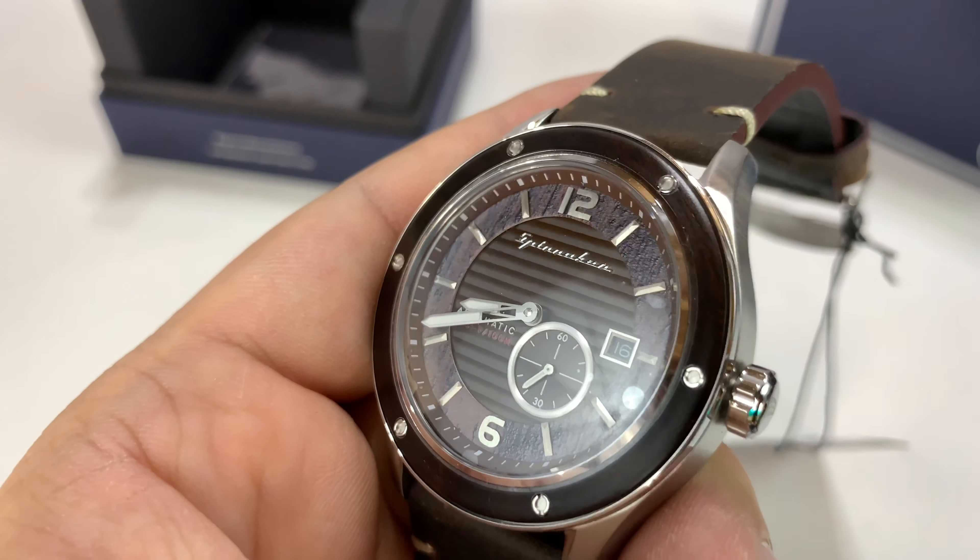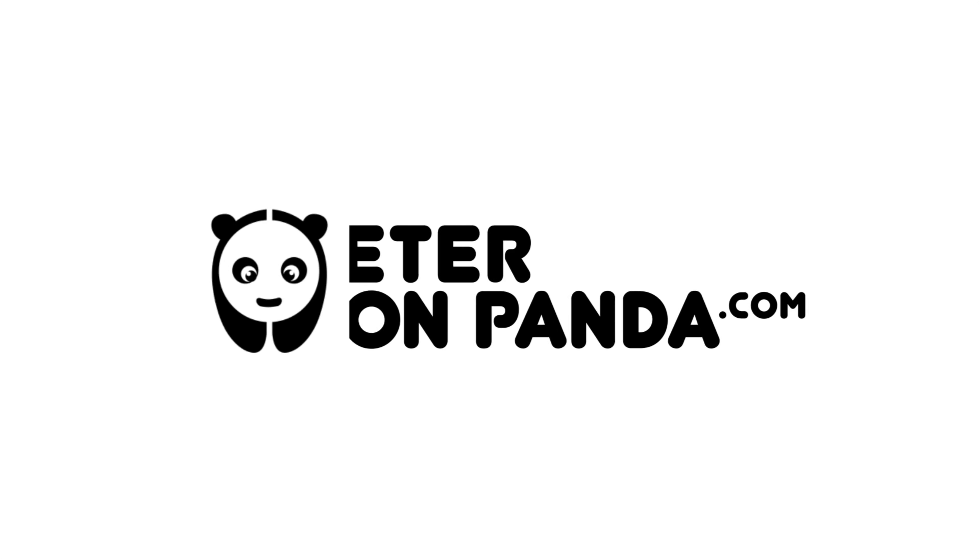Anyway, this is brand new — the SP-5067 from Spinnaker. I think it's just a really cool watch, kind of in that perfect size for my taste. So check it out — I'll put a link in the description. Peter Von Panda, out.